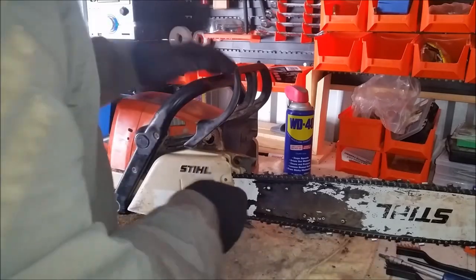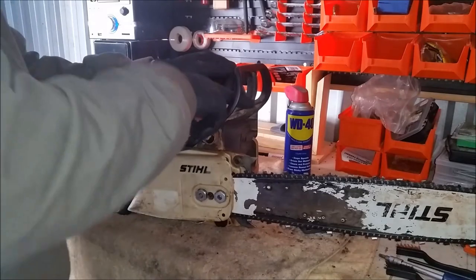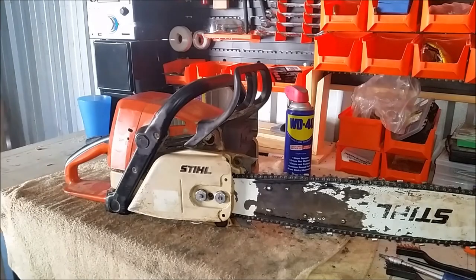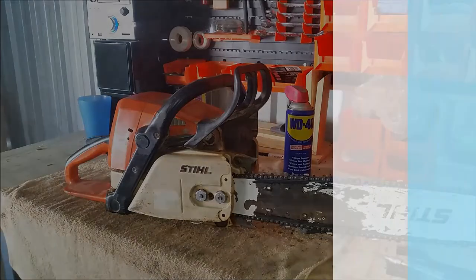So that's it — that's a nice and simple process, doesn't take too long. Save yourself some money, do it yourself. There's a lot of things you can do on the saw yourself, but there's still a lot of stuff I would leave to a professional licensed mechanic. Some stuff is just not worth the risk, especially if you're not proficient or mechanically inclined. Thanks for watching guys, enjoy the rest of your day.